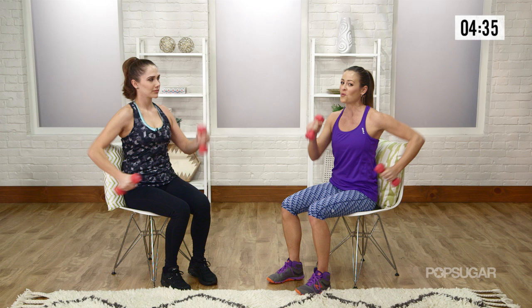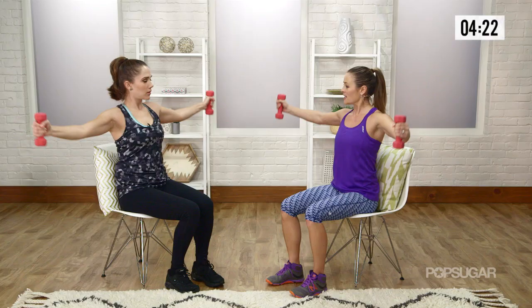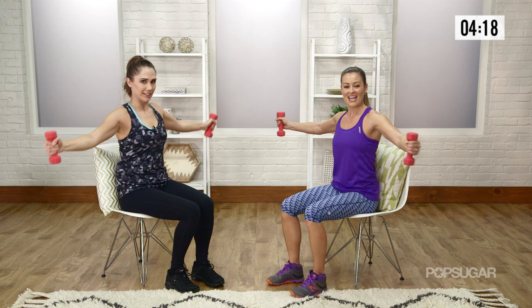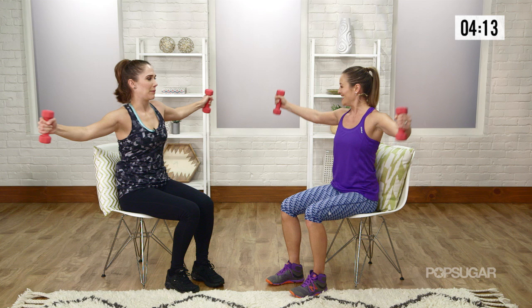Now next, we're going to go into a horizontal shoulder circle. So you want your thumbs pointed up, a little bend in the elbows, and you're going to do a couple of small circles here. So you're getting those shoulders, those deltoids. I can see Jenna's muscles flexing already. I'm going to be so ripped — seated and ripped! Now let's switch directions, so we'll go the other way.